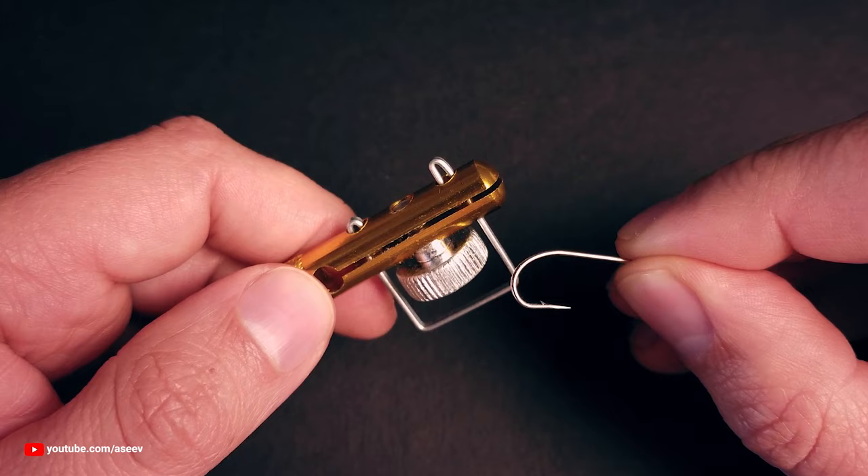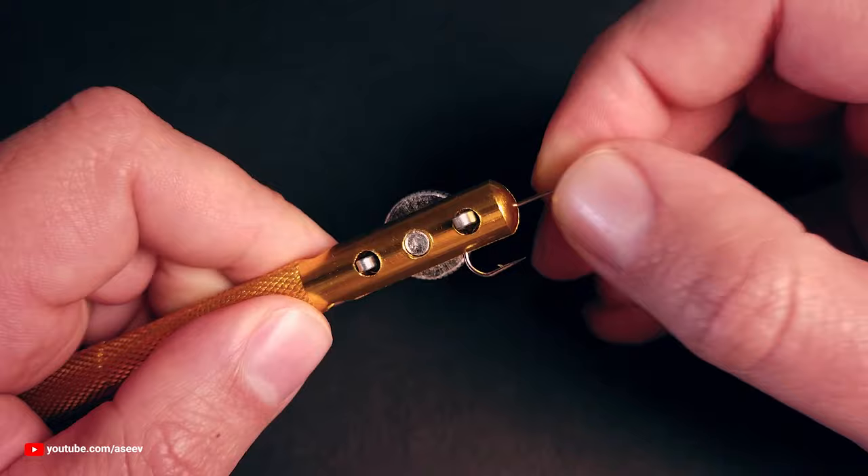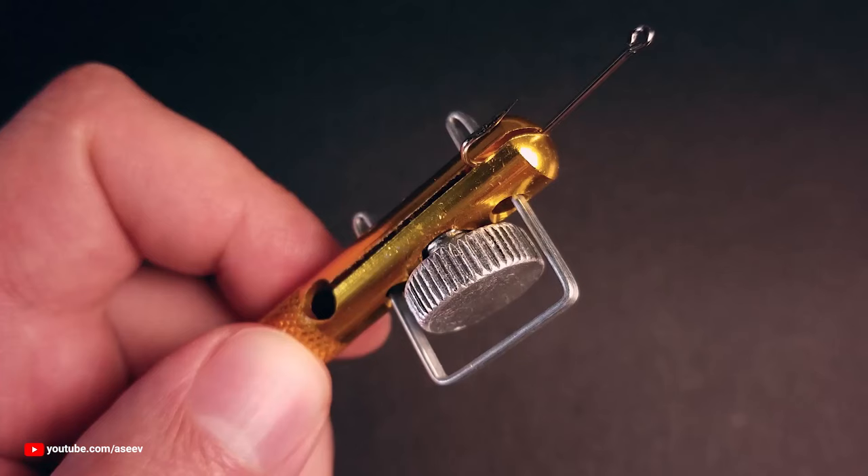Let's start with a regular hook that has an eye. This is the most common hook type and is the easiest to tie. Secure the hook between the jaws by rotating the thumb screw.